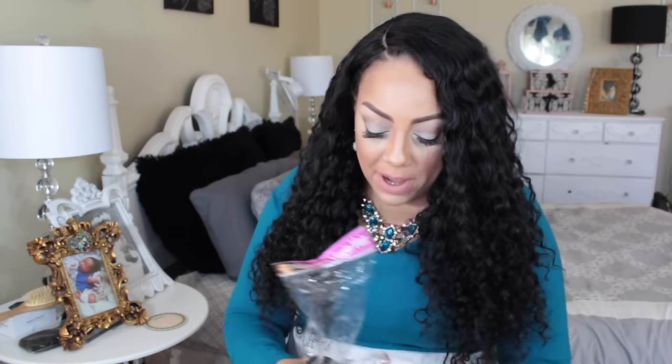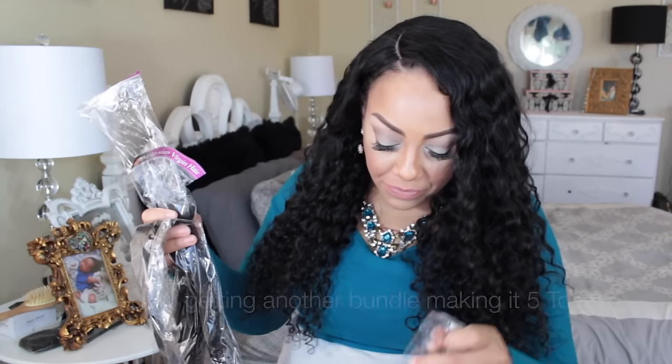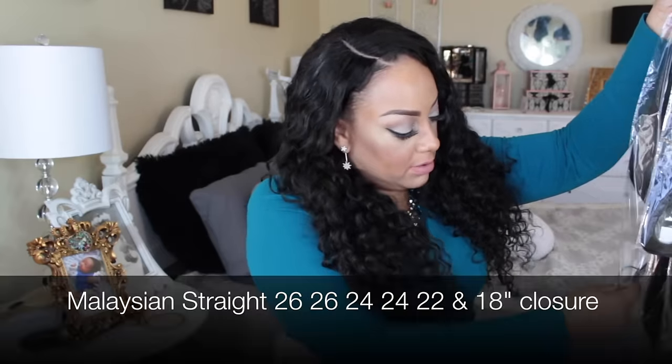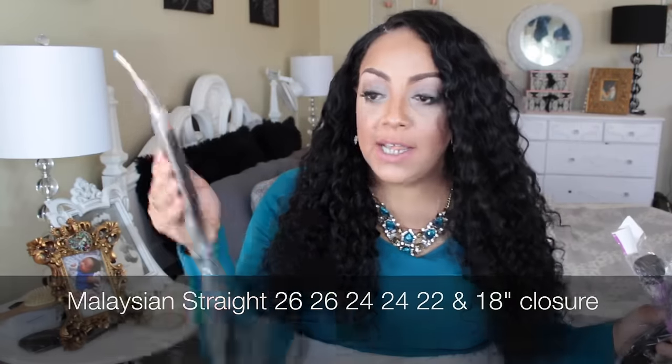First things first, I like the way they have their packaging with the young lady on it, although I wish they would have put their name on it — that would have been easier because I had to go through my email to find out who sent it. So I have four bundles of hair: two 26 inches, two 24 inches, and an 18-inch closure.